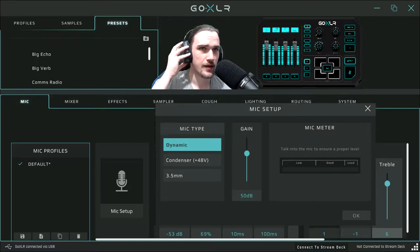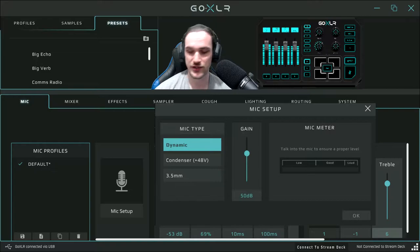You'll probably be able to hear it without effects. As you can hear there's a bit of noise — it's basically letting you test how this sounds when you're talking into it. You want to talk into it until this part is green. If you're a quiet speaker, you'd want to turn this all the way up, but because I'm quite a loud speaker that's going to clip. So for me it's either 50 or 55. You can double-click and type in 50. You've got to find the balance — if you're quiet, turn it up; if you're loud, keep it low. I have it at 50 on the dynamic mic.